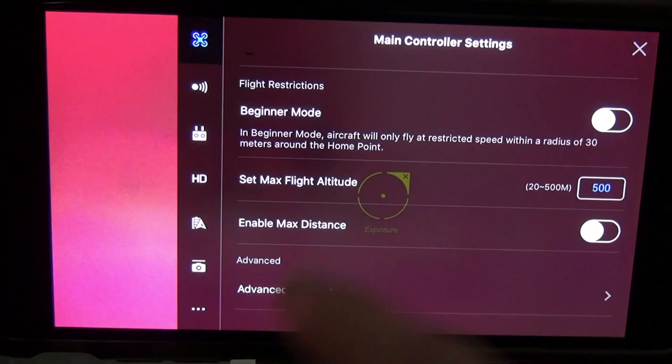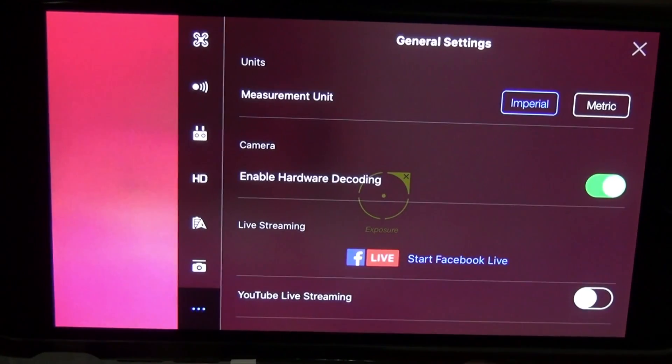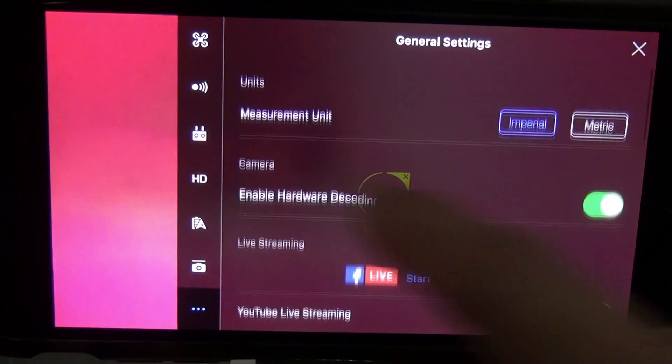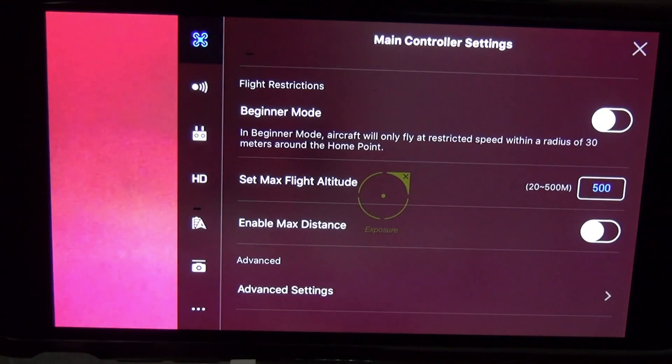So that's how you turn it off. Also, if you want to change from metric to imperial, that's at the bottom right here. That's pretty much it — if you have any questions just leave them below. Thanks!